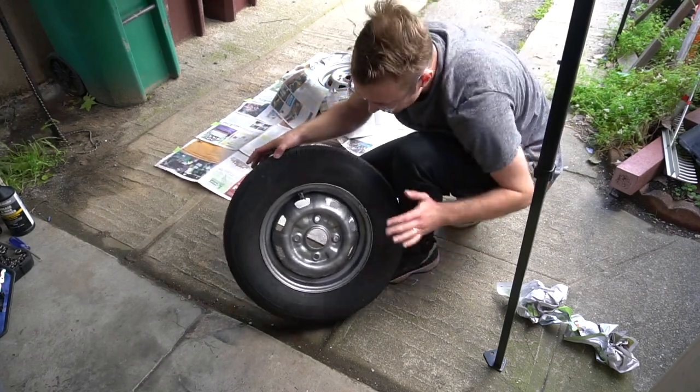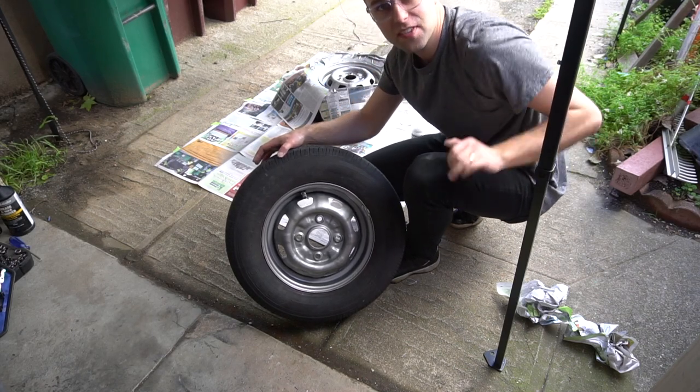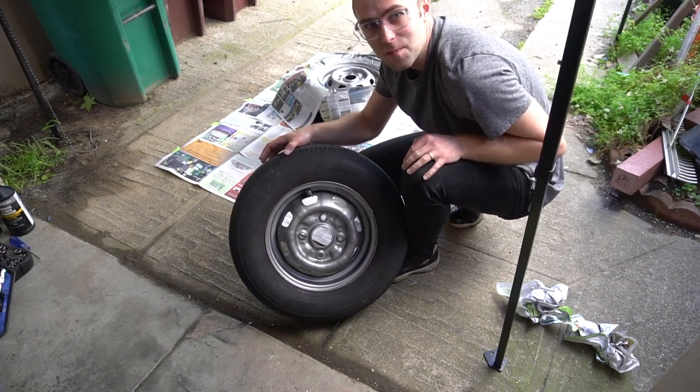Alrighty, so this is still very wet. Definitely not the cleanest paint job, but it'll do. Thanks so much for tuning in — I'll see you all tomorrow. Bye.